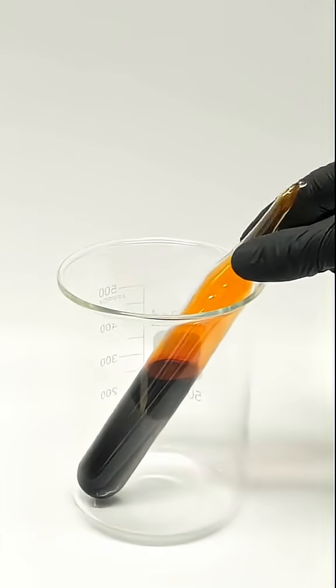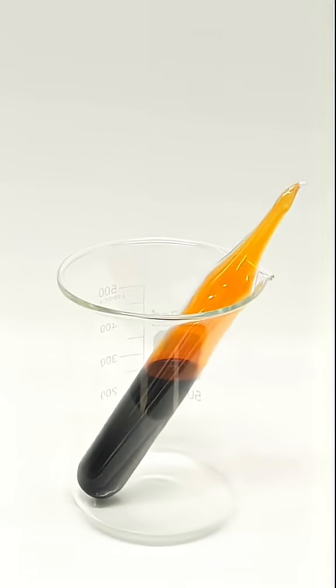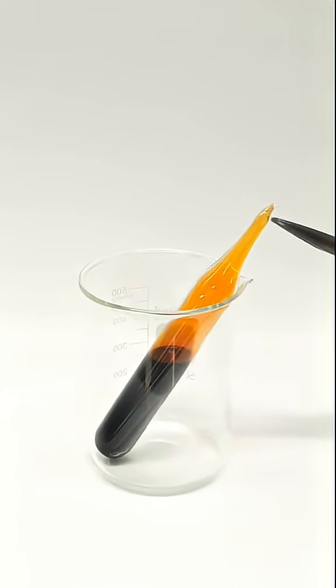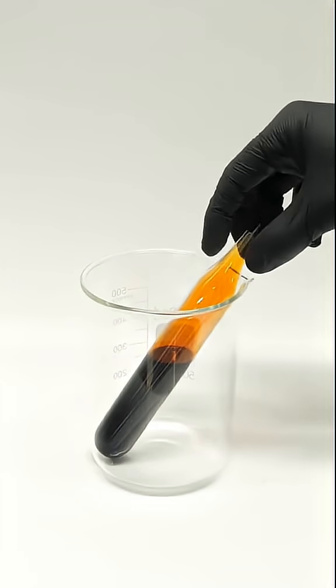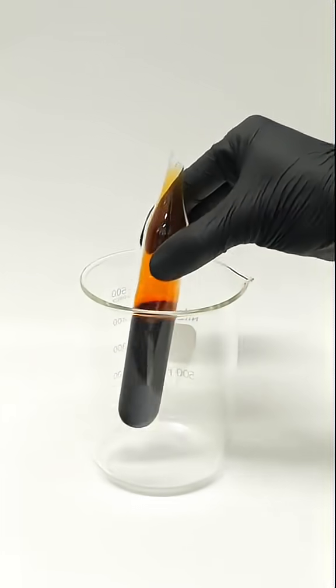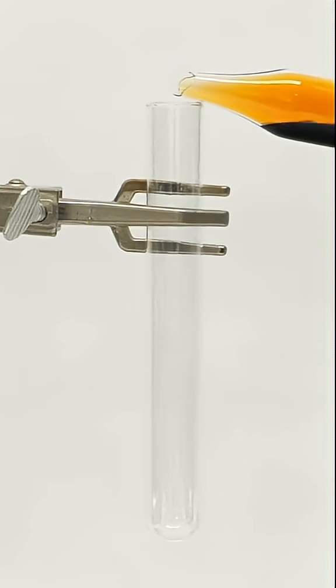A while ago I made all this scary bromine in my parents' garage, and now I've decided that I want to throw some aluminum into it. This is one of my favorite reactions, and the last time that I did it was probably over six years ago.